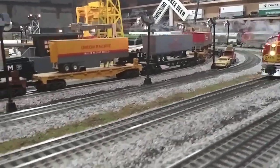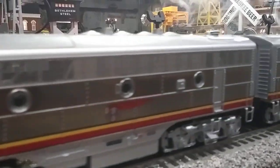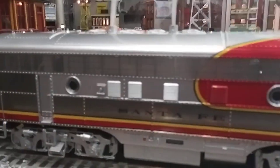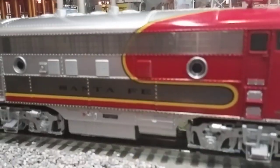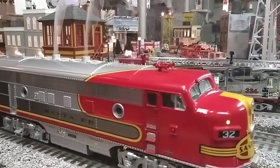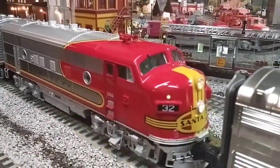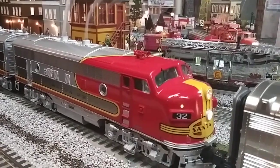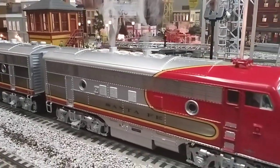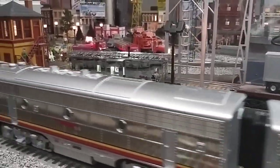Listen to that deceleration. And when it comes to a stop you'll hear it again. Each of these units do have sound in it. If I put this in reverse you'll see the Mars light comes on and the backup light comes on. There's that rev up again — I love that rev up, that is so cool. Good smoke, look at that all the way around.